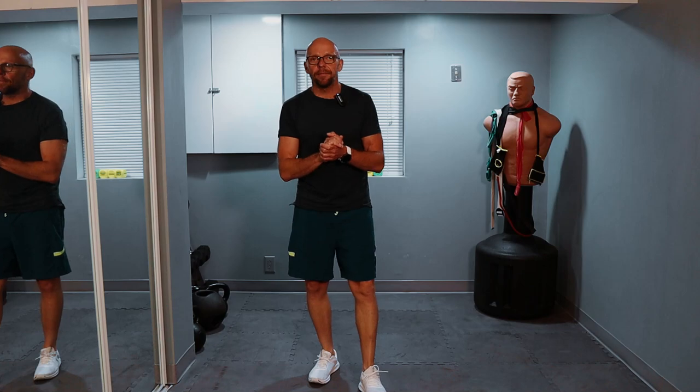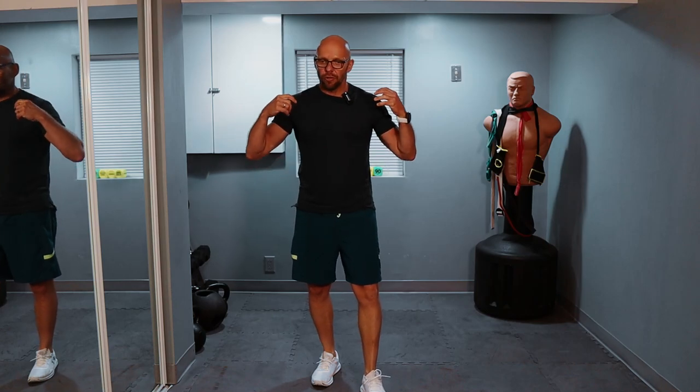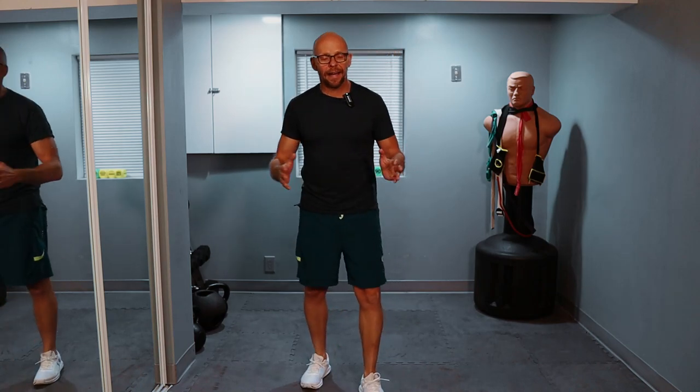Pace yourself correctly, put good tension on your muscles, go nice and slow in control, make sure you get full extension and then a little bit of a pause and then go back to your starting spot. Let's not waste any more time — let's start with push-ups.